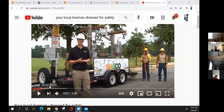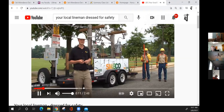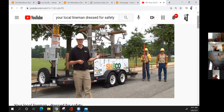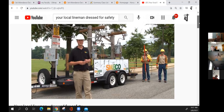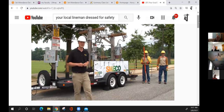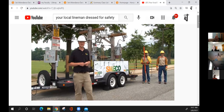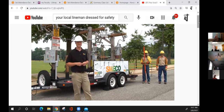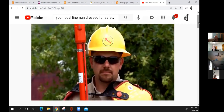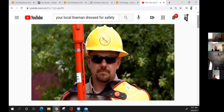Understand the safe work practices — that's why our qualified linemen can make these energized connections. During the four-year accredited program, it's actually two years before they can make any energized connections. They learn the electrical theories necessary to perform the work safely. They have specific personal protective equipment, starting with a hard hat that has an insulation value of up to 20,000 volts.